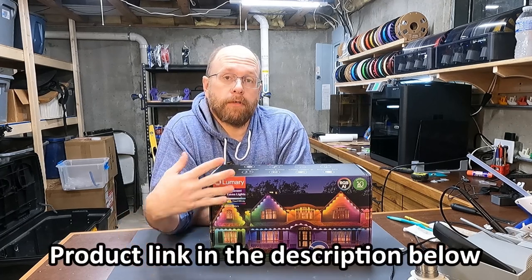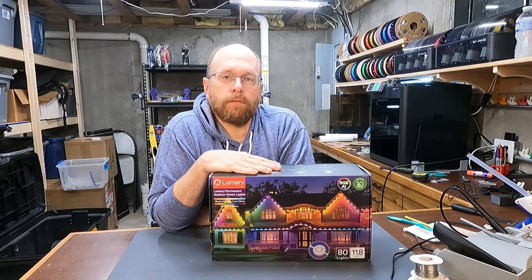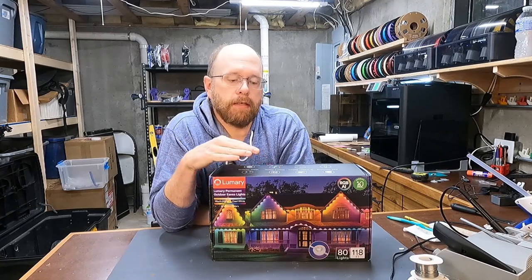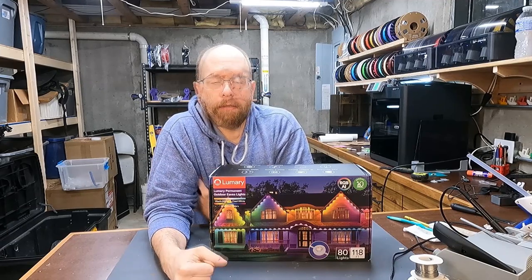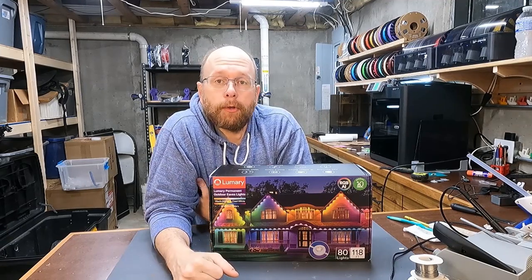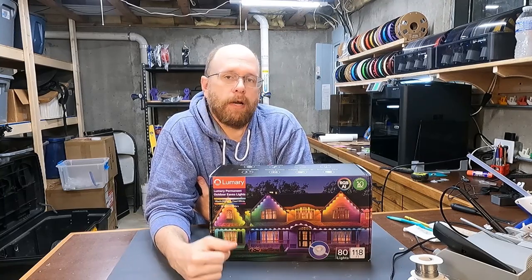Special thanks to Lumeri for sending me this review unit. I am not being compensated for this review, but they did send this set of lights free of charge for me to keep. So keep that in mind when I'm doing my review. But I still try to be as unbiased as possible and point out flaws where I see them.